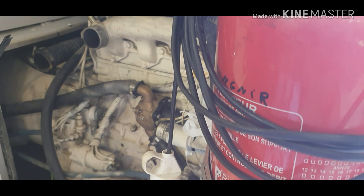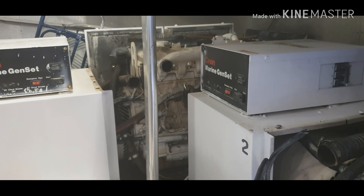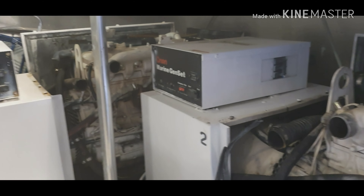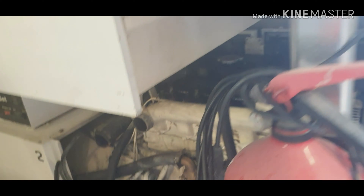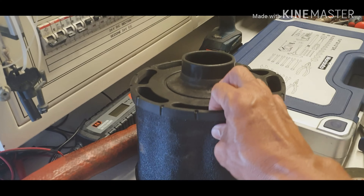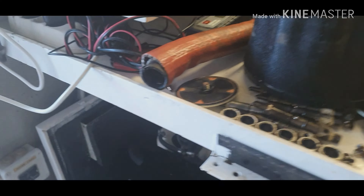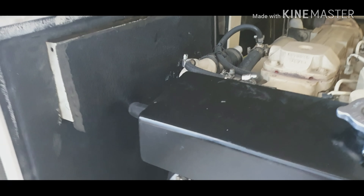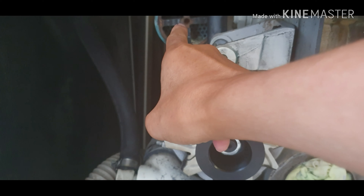After that, we're going to remove the injectors from the 20 kilowatt unit as well. The 20 kilowatt has five cylinders, so it has five injectors. And that one is also five cylinders, five injectors. We're going to remove everything and then calibrate them.